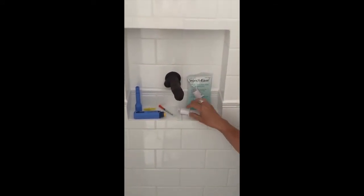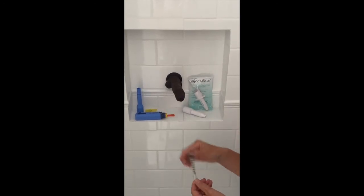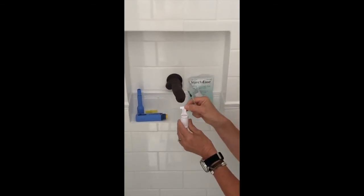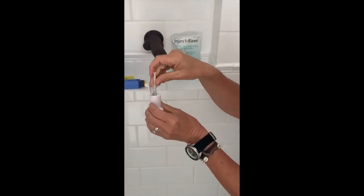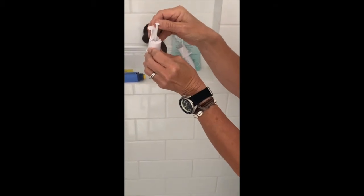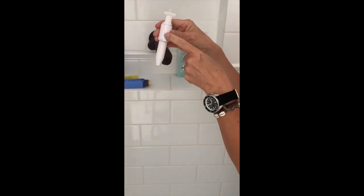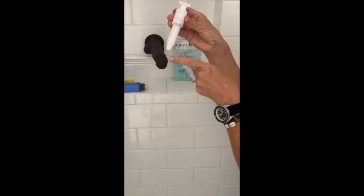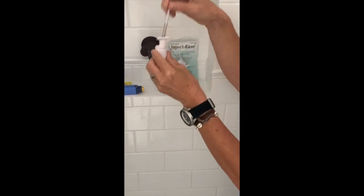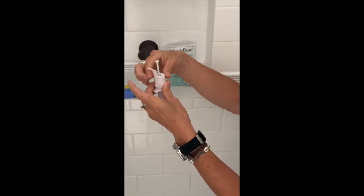First is the inject-ease. On the video on how to inject, I've shown you how to use this, but I'll show you again. Let's pretend you've got your syringe with your medication in it. You pop it into the auto-injector like so. You'll notice this little bit here clicks in and out — if you click that in, that locks it and gets it ready to go. If you don't click that in, when you press the button, nothing happens. When you want to get it back up again, you pull it open, take your needle out and throw it away.